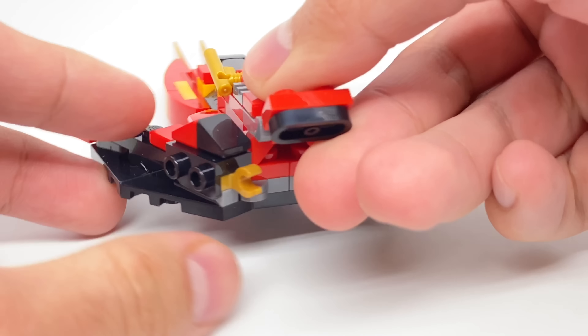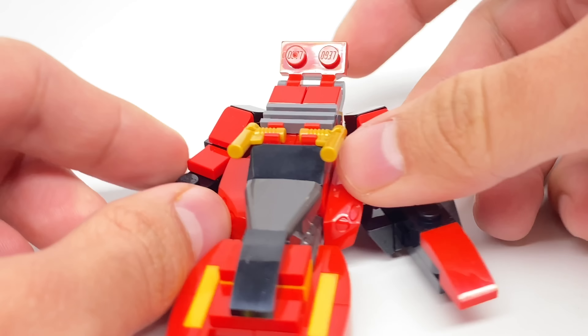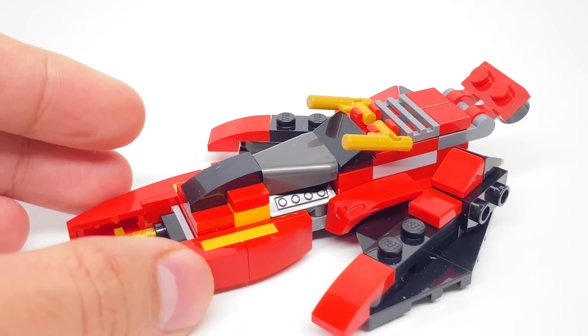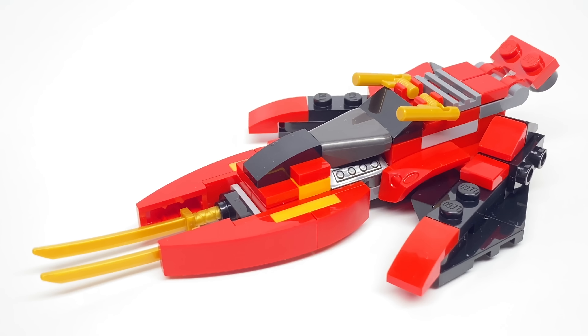There's some clips at the back and not too much else going on there. The wing right here works the same way. At the top there's this clipped-on plate — you can move that up and down and also position these blaster-looking designs. I think in the original set these were push missiles or flick missiles. Let's take a look at the instructions for the miniature Kai Fighter.